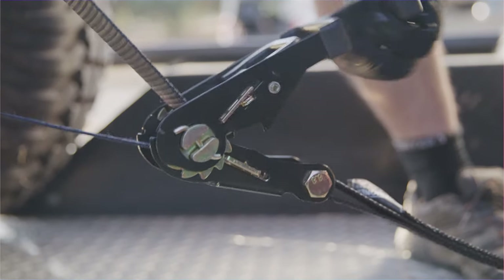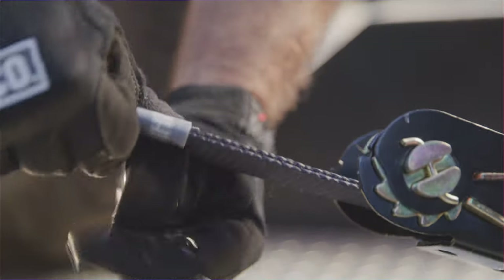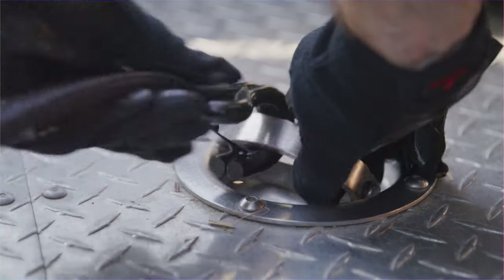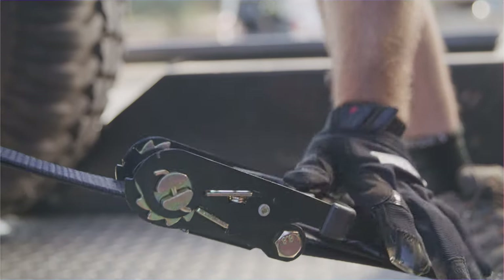Lab-tested at 11,128 pounds brake strength. Each ratchet strap features 8 feet of usable heavy-duty material. The Chromali J-Hooks feature high-quality safety clips for maximum security and an ultra-precise locking mechanism.